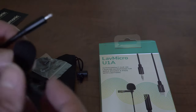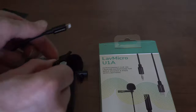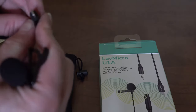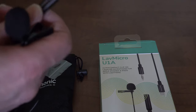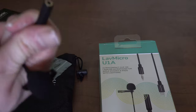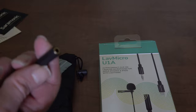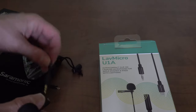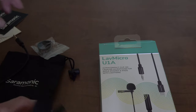So this is actually the lapel mic — this is the lapel clip that you attach to yourself, and then this end goes into your smartphone. It's meant for iPhone specifically because it has a Lightning connection. But on this other end it detaches, and you can plug in a camera adapter instead.